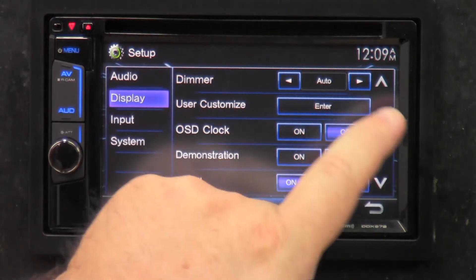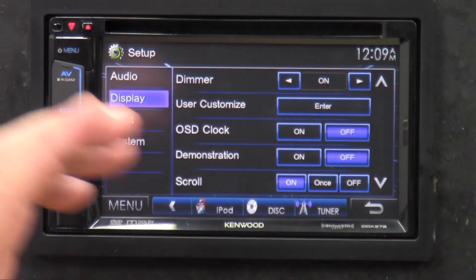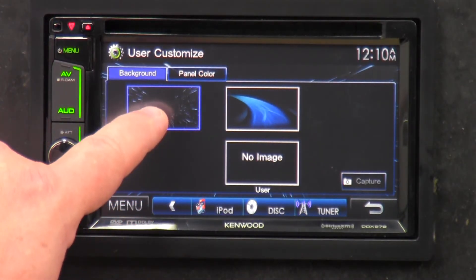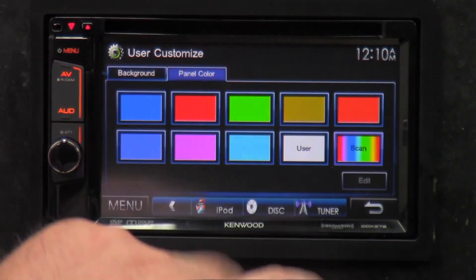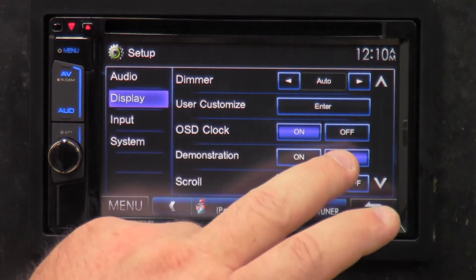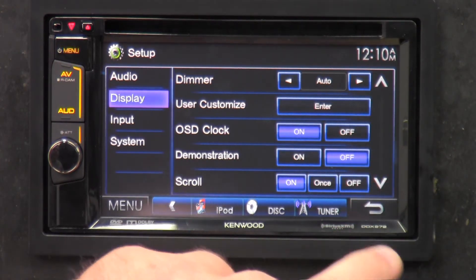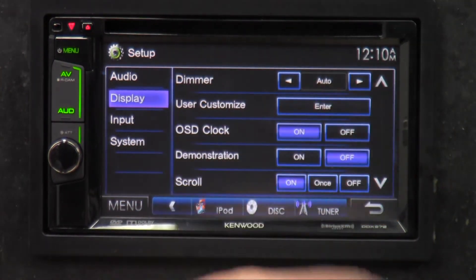Next is display. We have a dimmer: auto, on, or off. If it's too bright at night you can turn it on and it dims it down just a hair. You can customize the background on the screens or capture one from the USB port. Panel color was in the very first setup screen when we turned the radio on. On-screen display: you want the clock on or off — usually people like to leave the clock on. Demonstration mode — that's the first thing we did, we turned it off; if you leave it on it'll mess with your settings every 15 to 30 seconds. Scroll: on once or off — if a song title is too long for the screen it'll scroll so you can see everything.